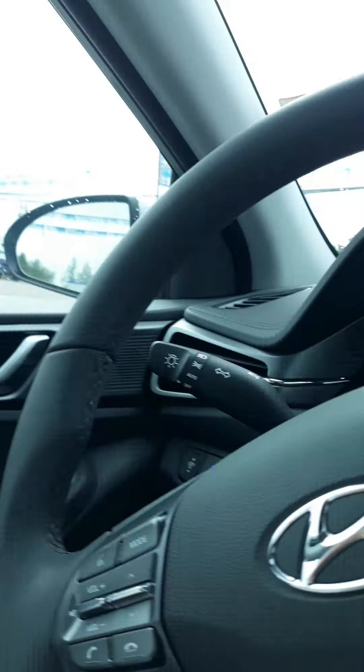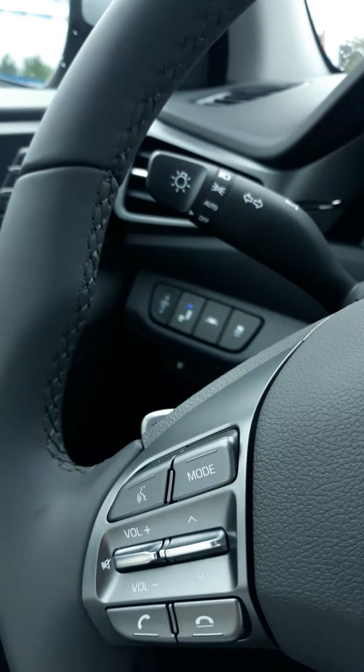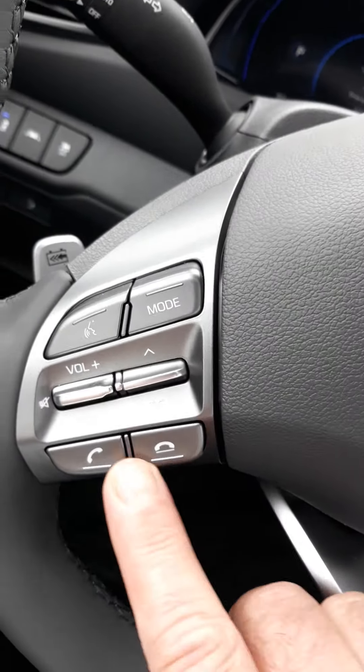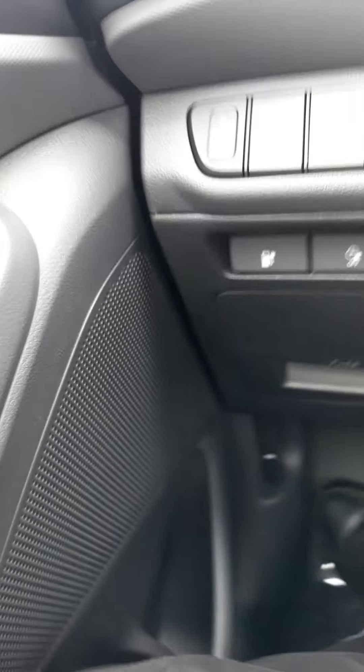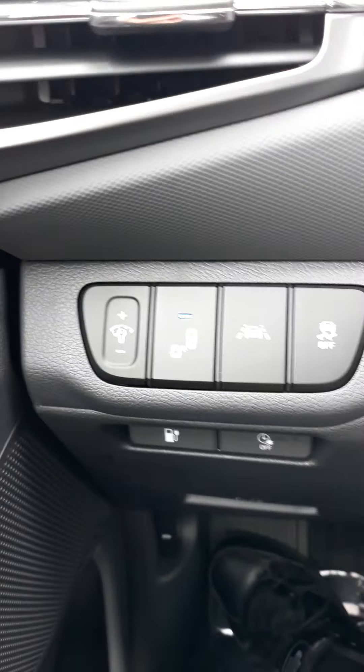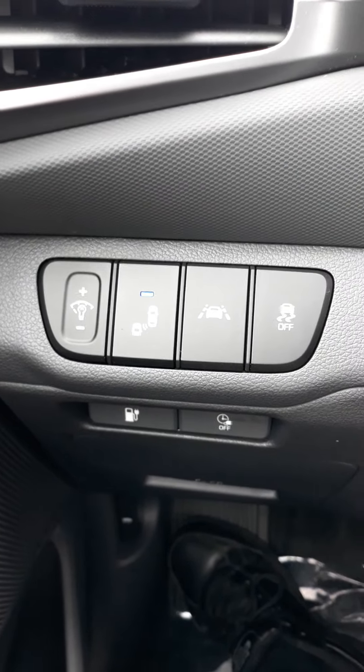On the right-hand side of the column on the steering wheel, you've got your lane control and cruise. Then on the left, you've got the volume for the radio and for your phone — to pick up or hang up, whatever you prefer. And of course you've got intensity of lighting on the headlights, and you also have lane control down here.